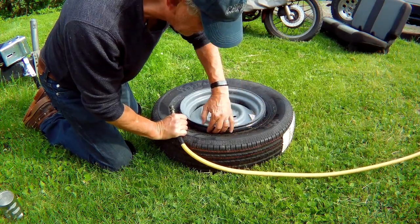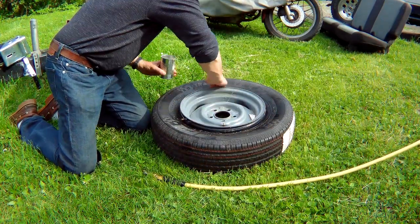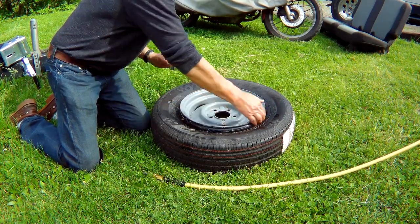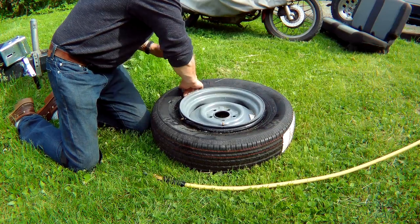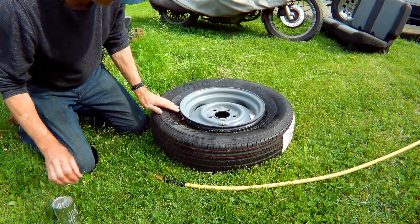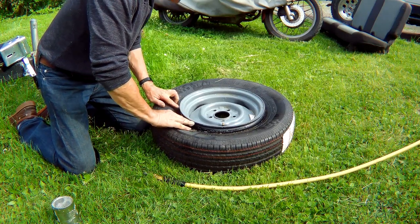Look at that — it looks pretty good, got a nice seal there already. I've never done this before. I actually saw there's some kind of tire mounting device which basically just looked like a bicycle inner tube, and I was wondering if that's all it really was.